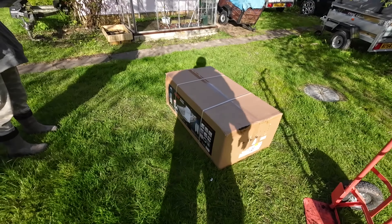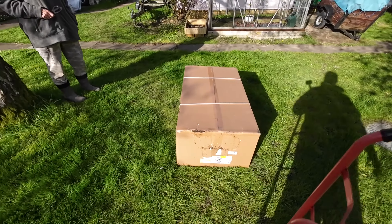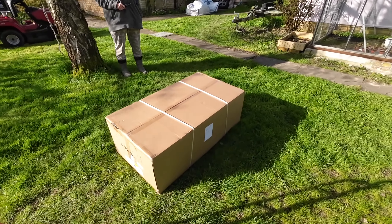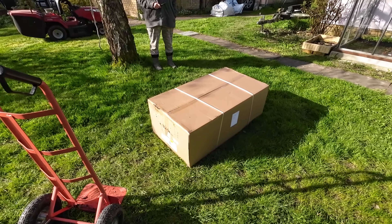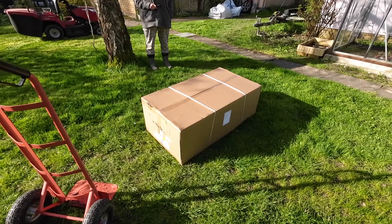This is an unboxing and setup video of the Aquamarine Air Cat 335. It's very similar to the one from Boat World and others but half the price — I paid £530 delivered. Let's see what we get.